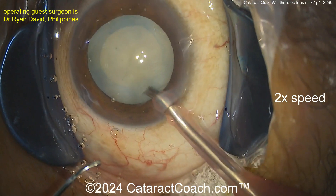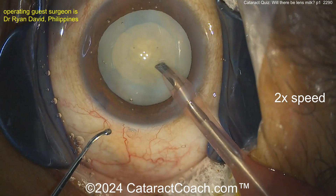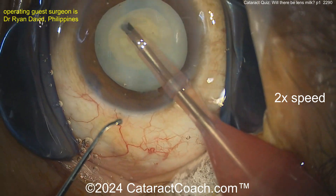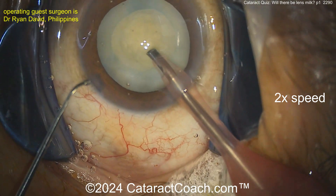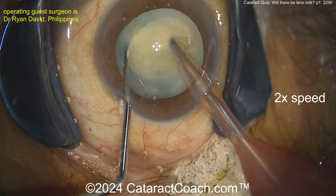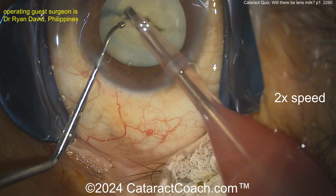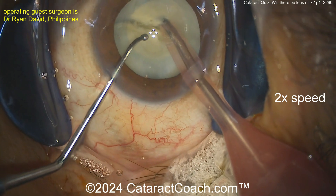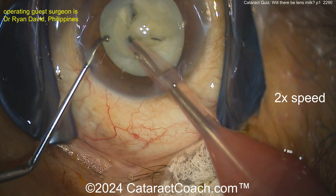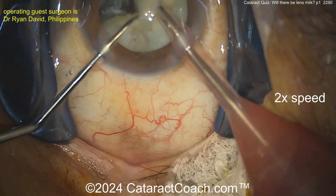Time to get the phaco probe going. The surgeon could probably do some chop - there's a chopper in the left hand, looks like a ball-tip chopper, phaco probe in the right hand. The rhexis looks pretty good. Cleaning up some of that anterior lens material. Going to do a horizontal chop with that chopper - you're not going to do a vertical chop with that instrument. Horizontal chop it is - look at that, boom! That chops beautifully, not too dense.